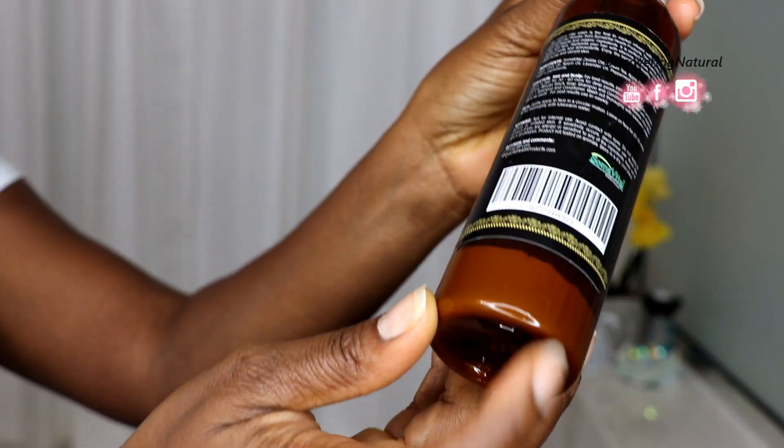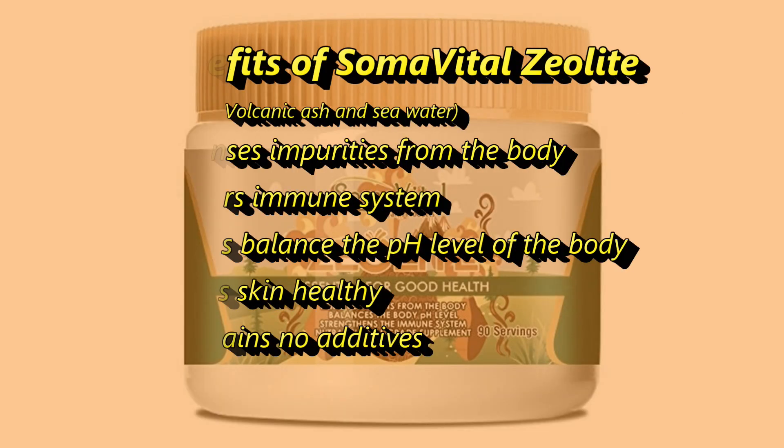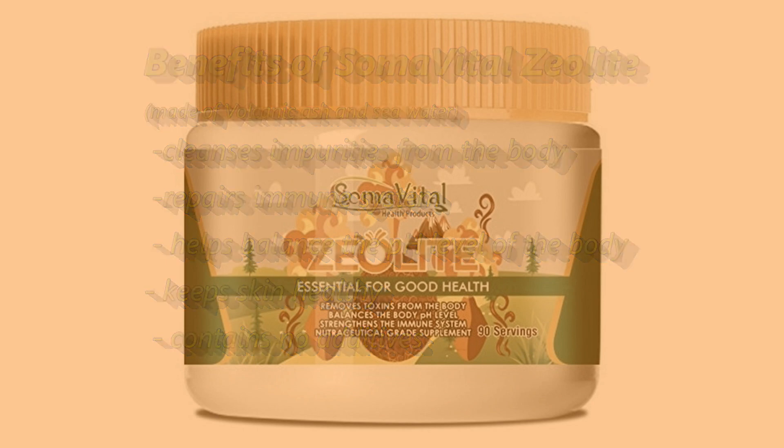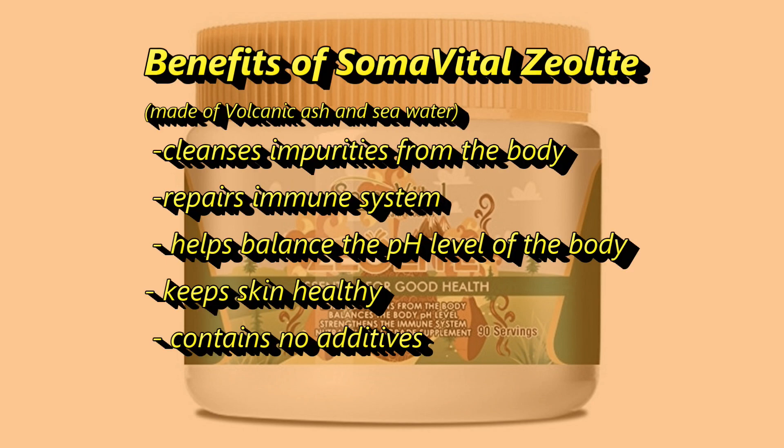Now you might be wondering, what is Semovital zeolite? This is an ingredient that is made out of volcanic ash and sea salt or sea water, and it cleanses and purifies the body. It helps repair the immune system of the body and also helps with the pH balance of your body and your hair. You can actually consume it, and you can check the information in the description area for more information about this clay.